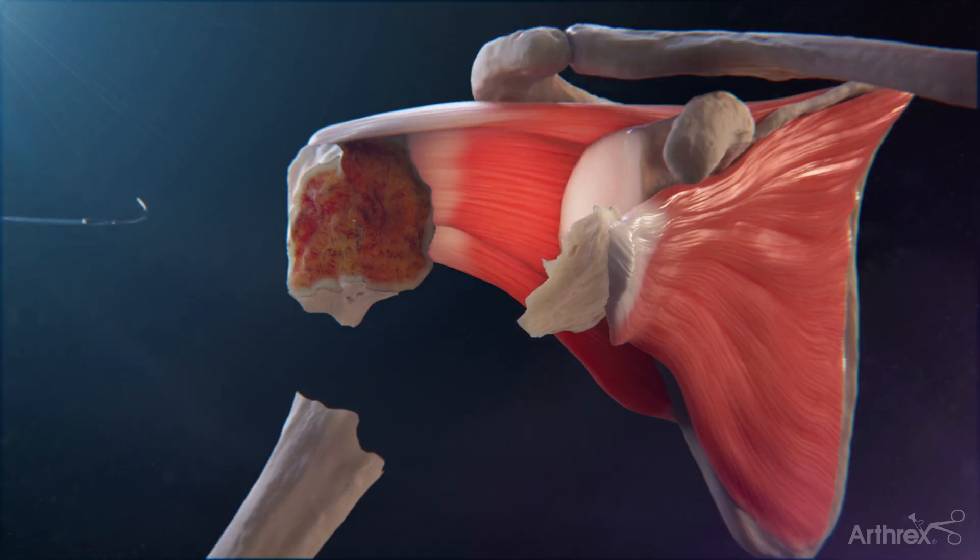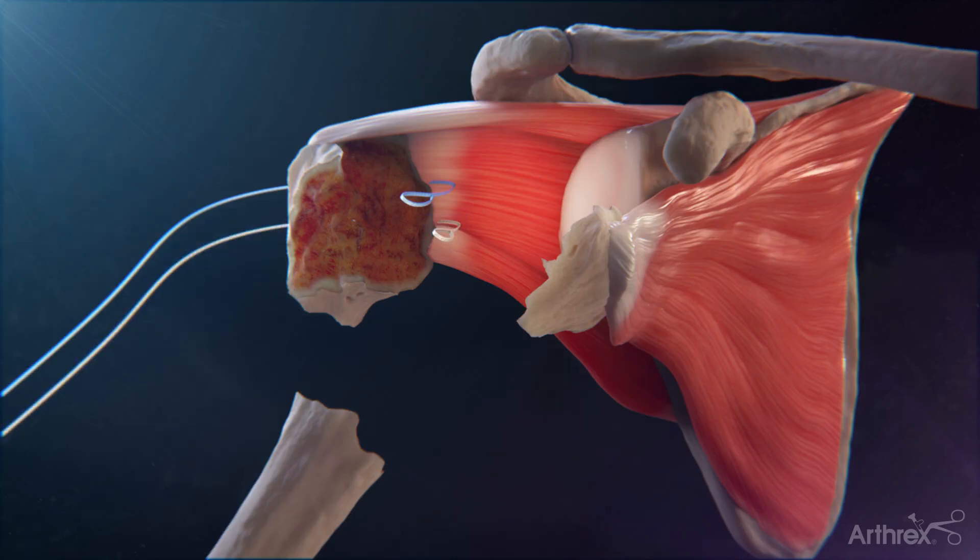Begin the repair by passing the blue No. 2 fiber link inside out through the infraspinatus tendon at the bone tendon junction. Repeat this process with the white-black No. 2 tiger link going through the inferior portion.